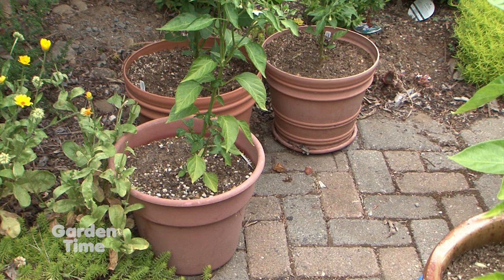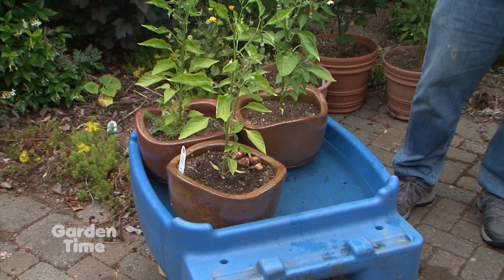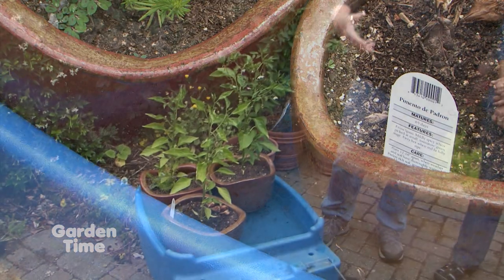A really good tip if you're going on vacation is to actually set your pots in water. You can see here we've got some pepper plants set down in water. Even though that looks like a lot of water and you might worry about drowning them, remember it's going to evaporate over the course of the days and the plant is going to use it. Putting them in a shadier spot is also a good idea.